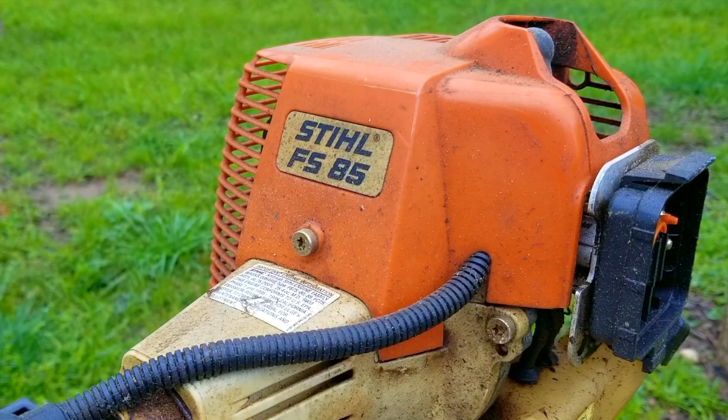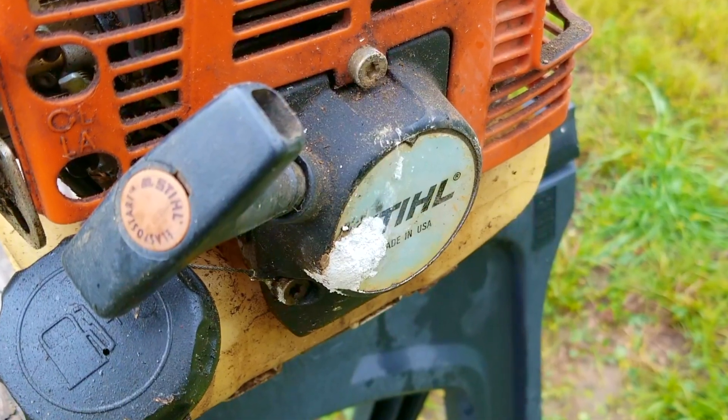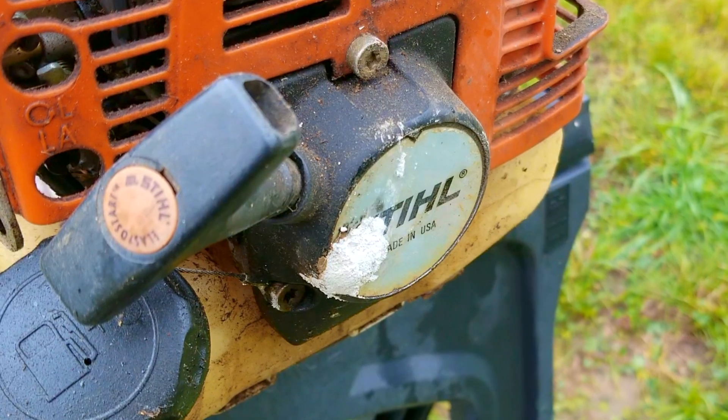What's up everyone, and thank you for stopping by. Today's project is a Stihl trimmer and the problem is that it won't start. The biggest reason why it won't start is that they did not take the steps needed for long-term storage. It does run for a bit after putting some fuel into the carb's throat, so more than likely the carb is our only problem.